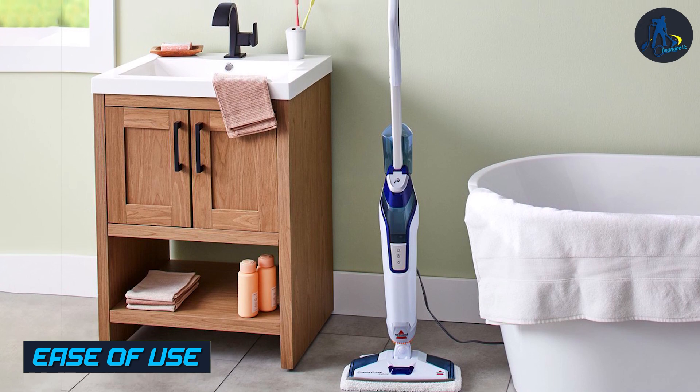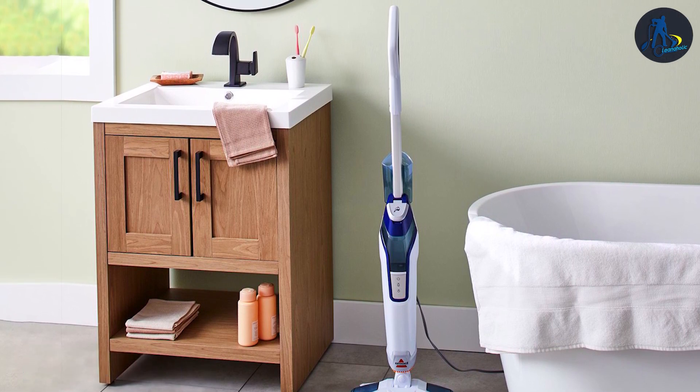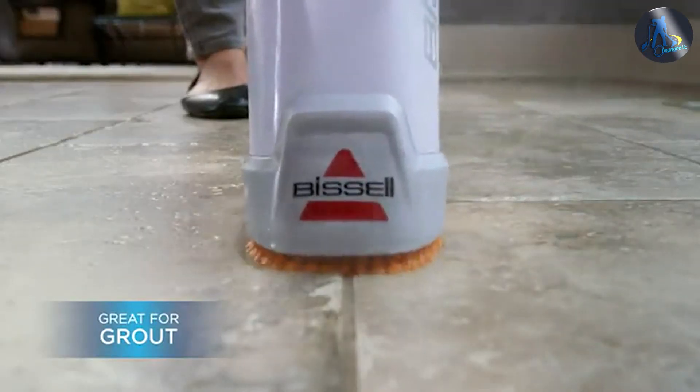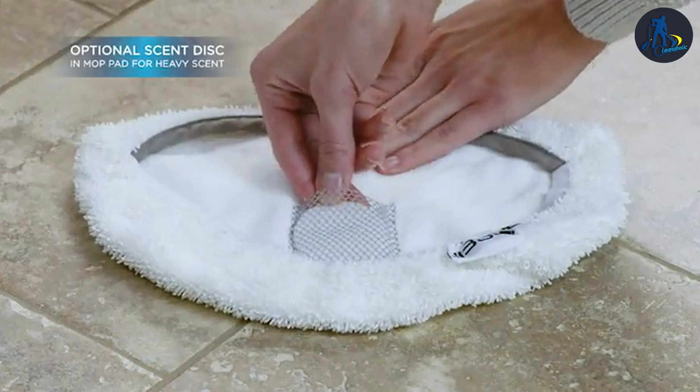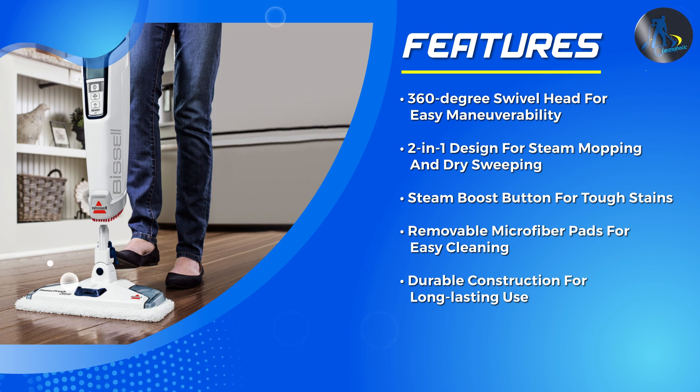The Mop is easy to use with intuitive controls and a simple assembly process. The Mop handle is adjustable to fit the user's height, and the Mop pad swivels for easy maneuverability. The Mop pads attach easily and can be removed and washed for reuse. The water tank is removable for easy refilling, and the Mop comes with a cord wrap for easy storage.